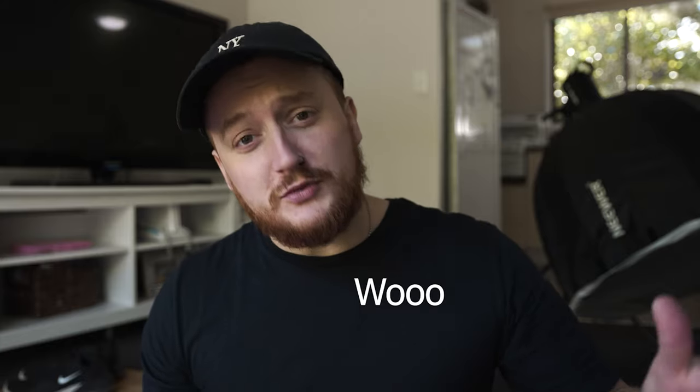Alright guys, Paul here, back with another video. I'm not entirely sure how this is going to turn out, so if everything goes to plan and I end up making something cool I'll put that as the intro, otherwise we're just going to have to see. So you probably didn't know this about me, but I am a bit of a minimalist — apart from when it comes to camera gear, I have a shitload of that.